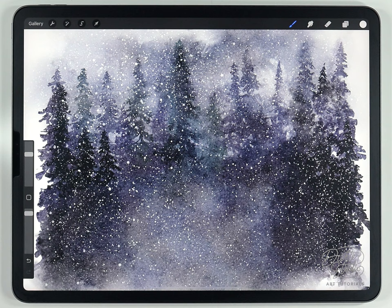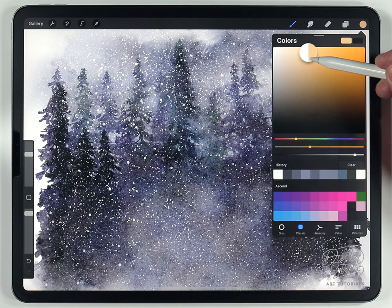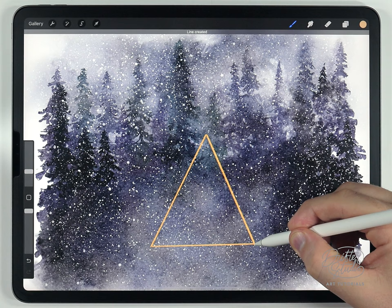The finished background is very cold and chaotic, which is intentional — I'm trying to contrast it with the warm house in the foreground. The house is going to be on its own layer, so make a new layer above the background and choose a pretty warm yellow tone.